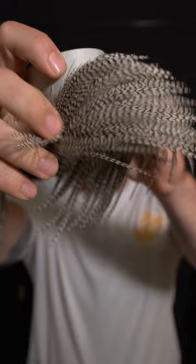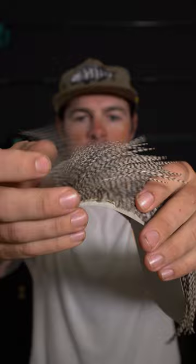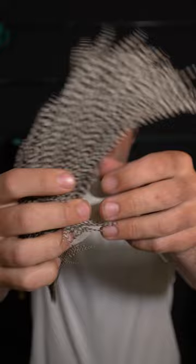A cape, as opposed to a saddle, will give you a bunch of different size feathers. On the front here you have really small feathers that are great for dry fly hackles, maybe palmering in some stuff on smaller shrimp and crab flies like small seducer patterns, or just adding a little flare to your clouser or something like that.